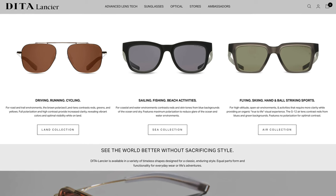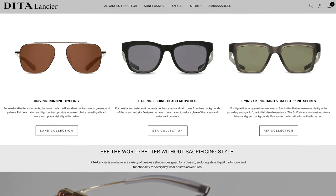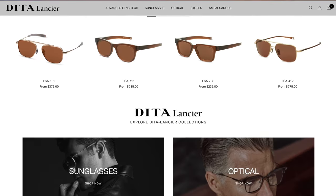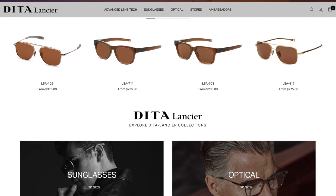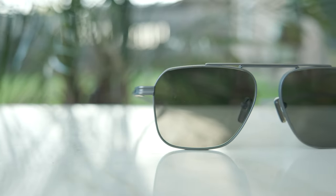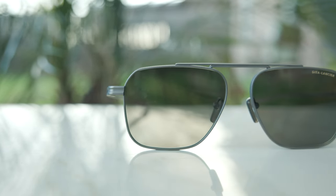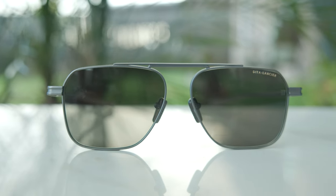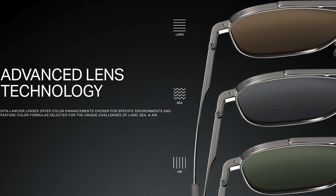These are definitely a lot more subdued and not quite so crazy and bold as traditional Dita styles. These frames are part of Dita's Lancier line, and with that line you're going to see much more normal-looking frames — not so much a statement pair of sunglasses. As far as the exact colorway I have on today, these have gunmetal fronts with gray haze temples, and the lenses are Dita Lancier's air lens.